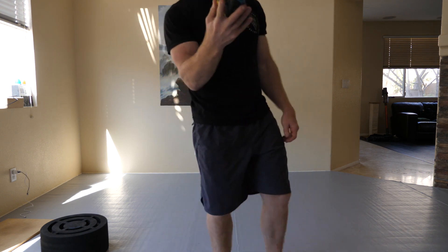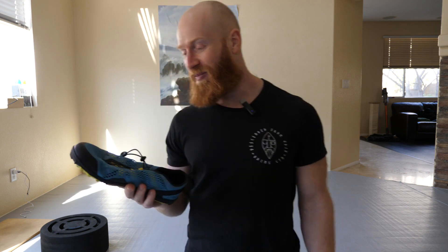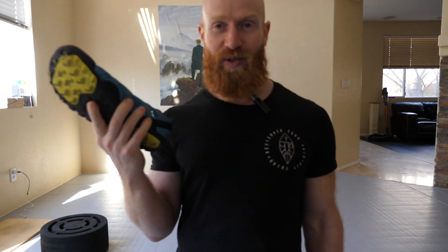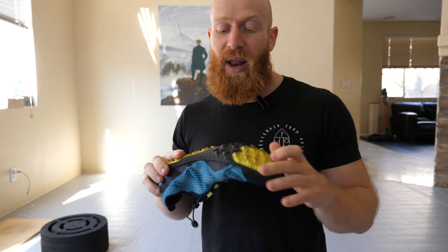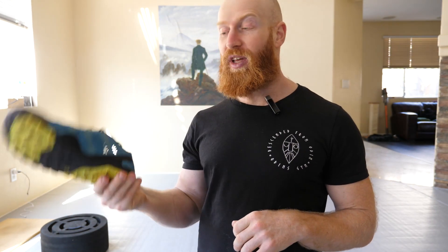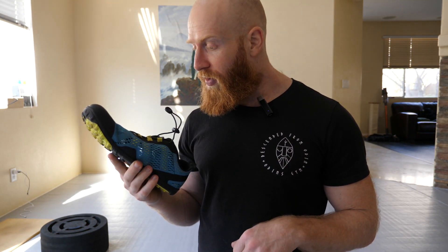The color scheme — this isn't a negative, it's just that the color is bright for me because I like all-black shoes. But if you like bright colors, it's nice. I was told by someone that the color matches my eyes — I didn't think about that. I typically prefer all-black because that's just my style, so I'm not as much of a fan of the bright colors, but that's not a negative of the shoe — that's just personal style.